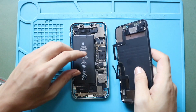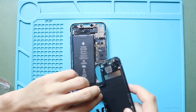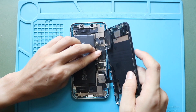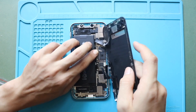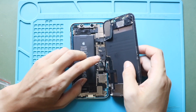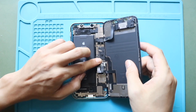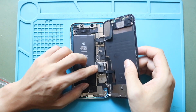Next, gently align the front screen assembly with the frame. Start by connecting the earpiece assembly plug, then secure both LCD connector plugs. Once they are securely in place, reconnect the battery plug safely to the logic board.